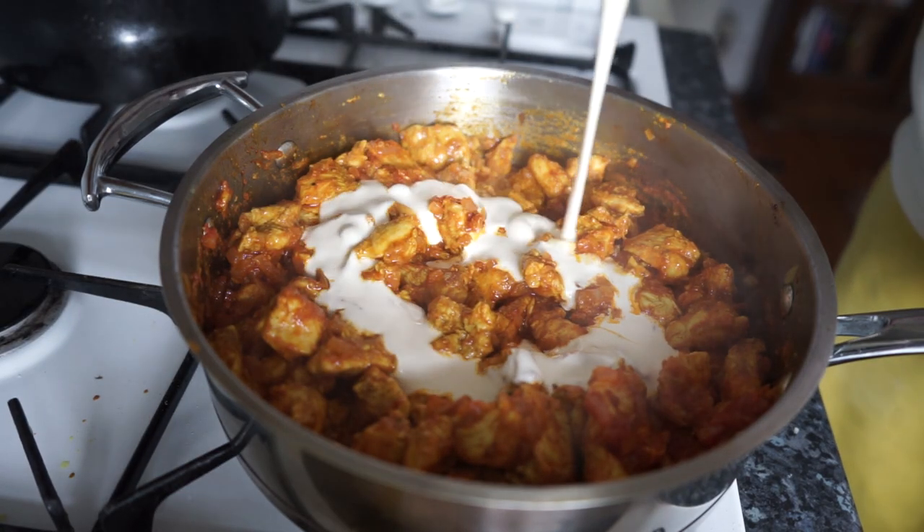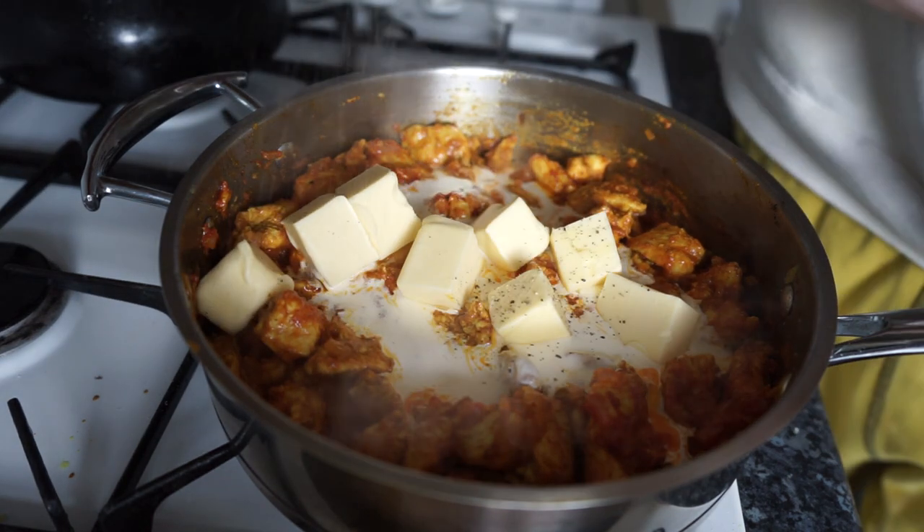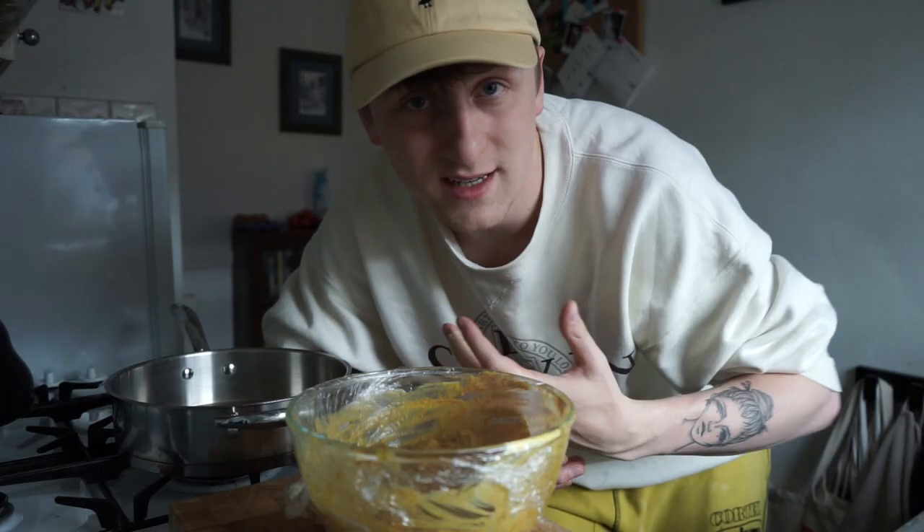Once you've added your chicken back in, you're going to add around 150 milliliters of double cream and around 200 grams of butter. Yes, this is a lot of fat, but it is called butter chicken.